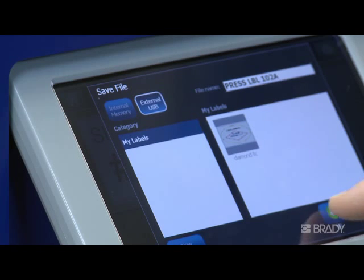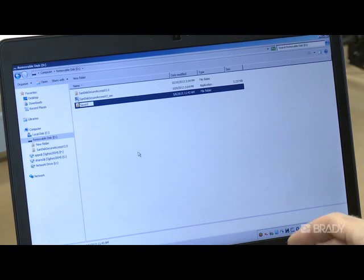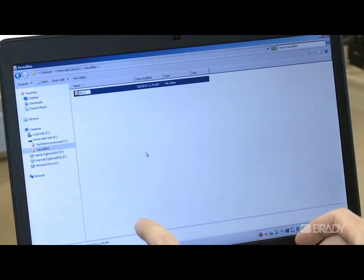If saving a label file that has been emailed to you to a USB drive, be sure the directory structure is as follows. Create a folder called Saved Files. Within Saved Files, create another folder called My Labels, and save your label file in the My Labels subfolder.